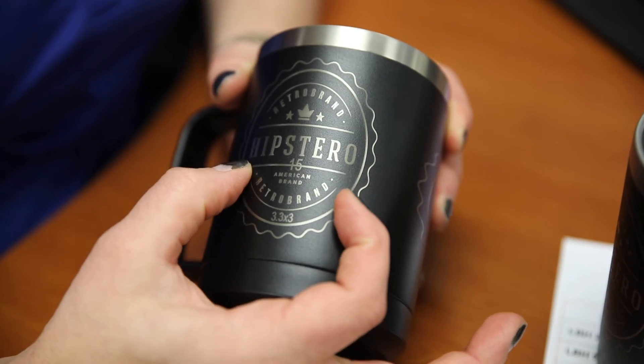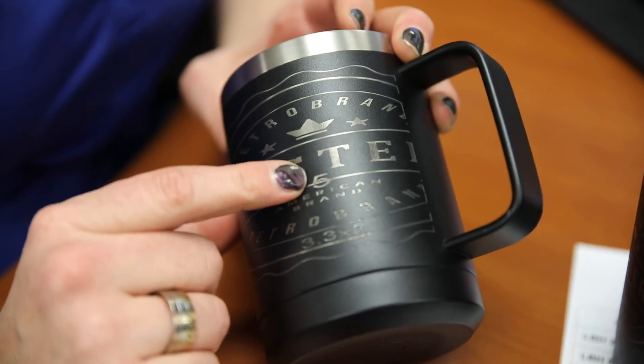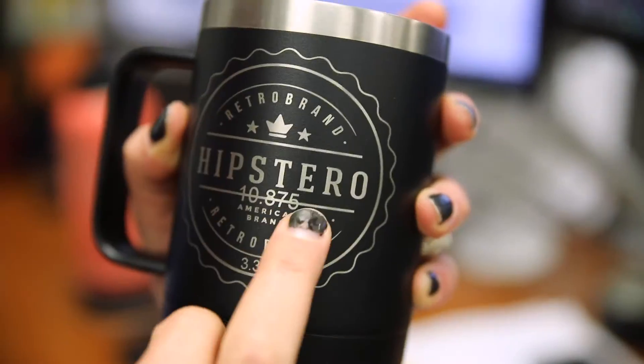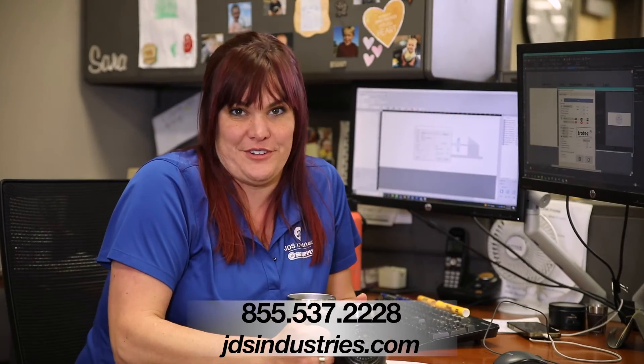Having too large of a circumference is going to make my cup spin too fast and squish that logo. Having too small of a circumference is going to make it go too slow and really stretch out that logo. Combining our circumference and slightly stretching our logo is going to help achieve those perfectly round circles.